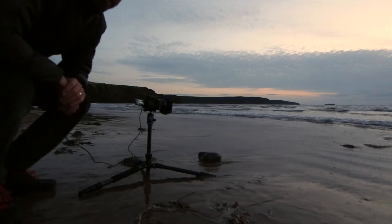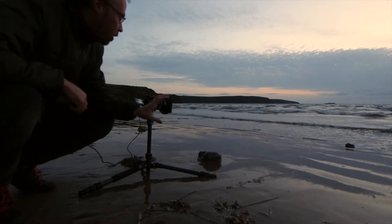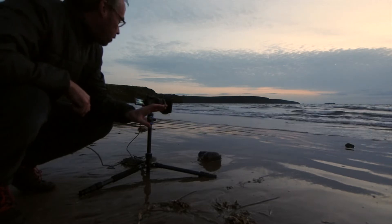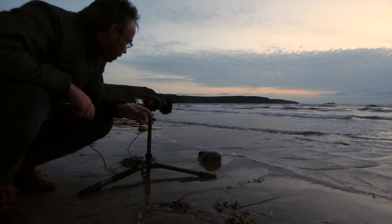So the tide's coming in — it's always good to get it when it's receding. I've got about a one second exposure, I'm at f13, I've got the 7-14 lens. I've got nothing else apart from this rock in the foreground, and here we go again.